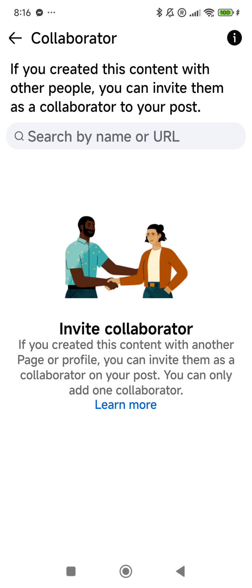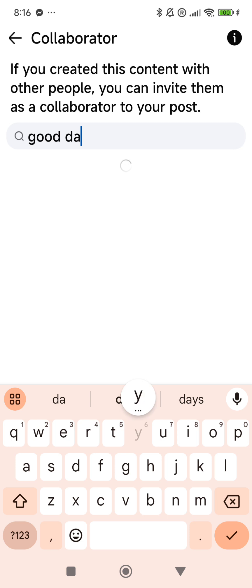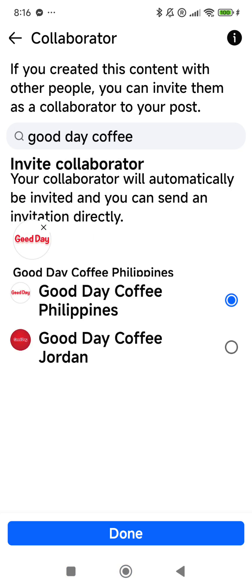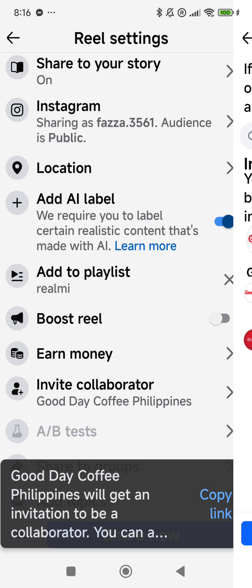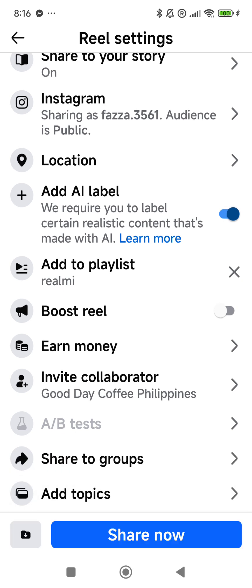So search by name and URL. I try to search 'Good D Coffee' — Good D Coffee. Ayan, meron na akong Good D Coffee.